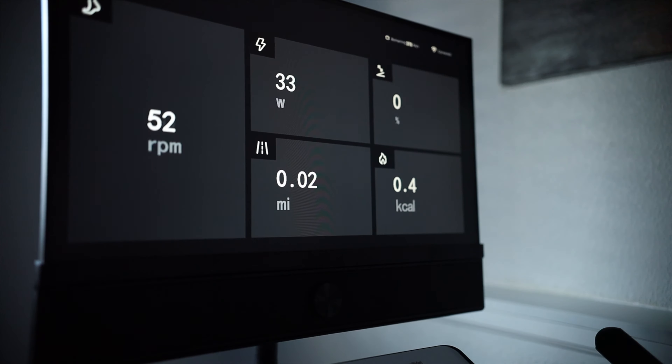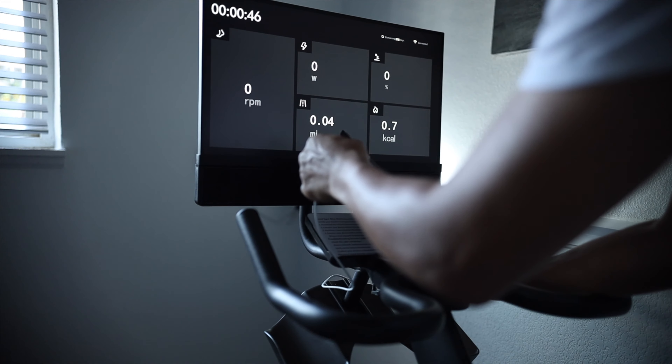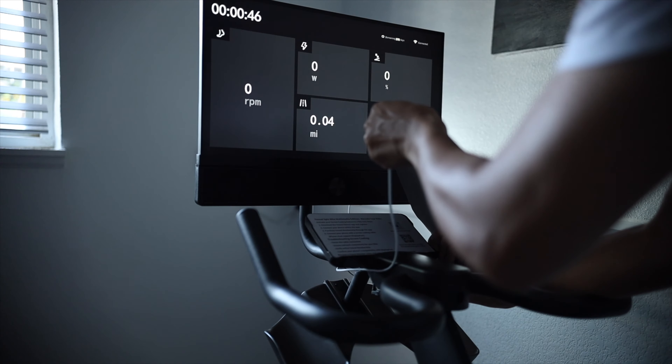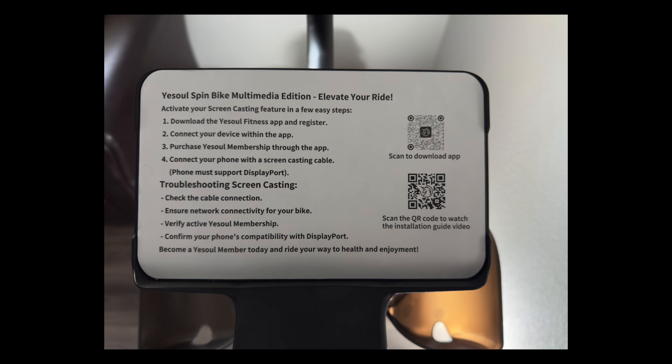Once you jump on and start pedaling, your stats will go live so you can keep track of things without screen mirroring. I'm starting off with a 7th gen iPad for a demonstration, and you can use the Health app to sync up with the YeSoul app to track your exercises. You do have to have a membership through YeSoul to use the screen mirroring function.